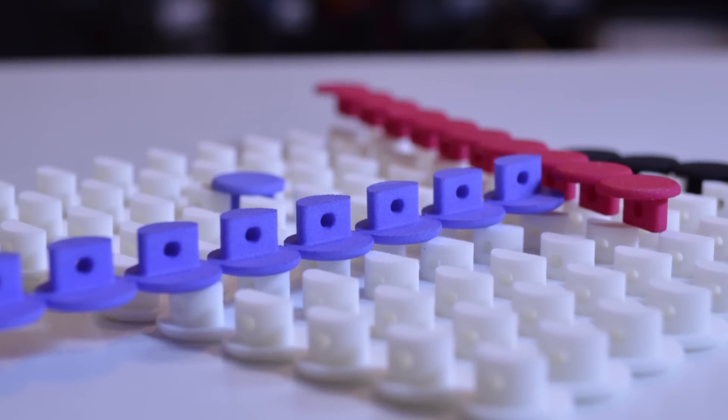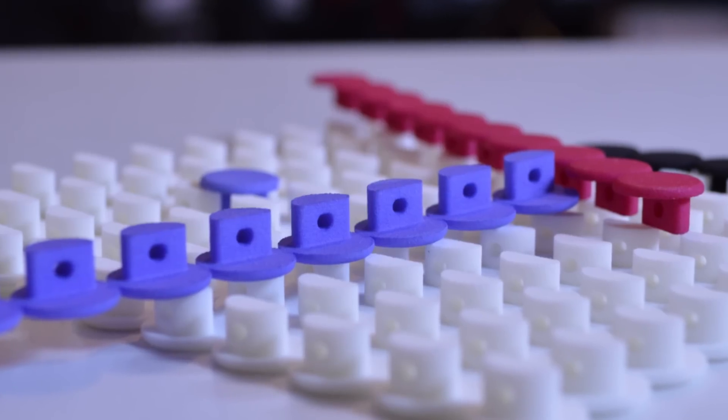It's because of this porosity that you can actually dye SLS nylon really easily using clothing dye like RIT. So if you're doing something for long-term use in SLS, I would consider dyeing it a deep black or something that won't show the yellowing over time. Anyway, hope you enjoyed this guys and I'll see you again soon on Maker's Muse. Bye.